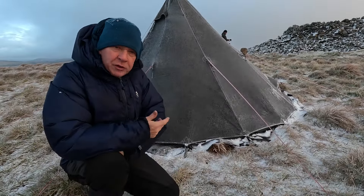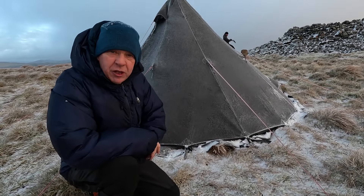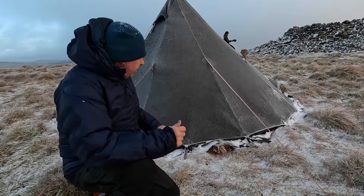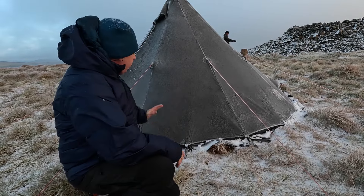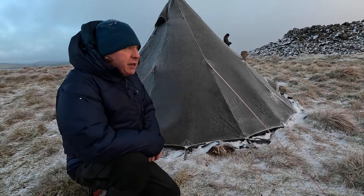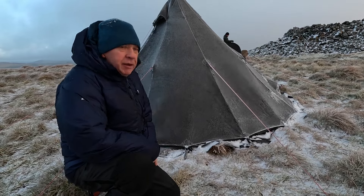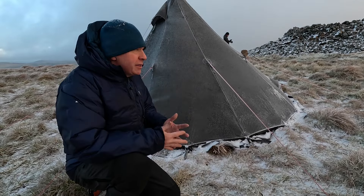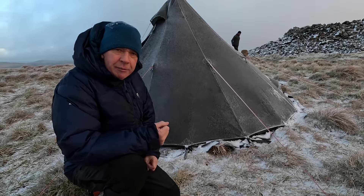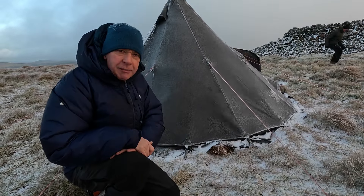The Nortent Lavvo 4 has proved itself again as an excellent structure. I had virtually no wind noise in the night, very very little flapping — you just get a tiny bit of depression on the wind side as you'd expect, and that's it. It's super solid. The only downside is it's a weight to carry down, but we've shared some of the kit between us — like the poles and pegs — and I carry the canopy, and it's been fine.